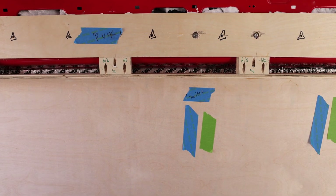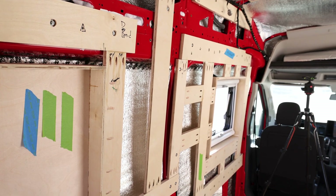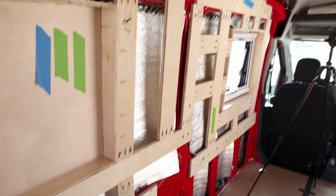All the blue pieces of tape are our DC power and the green pieces of tape are our AC power runs. It just gives us a visual so when we're pulling out the wires we know which one.